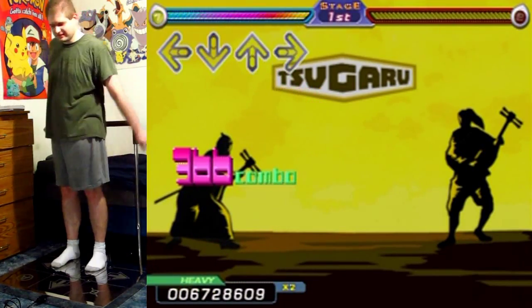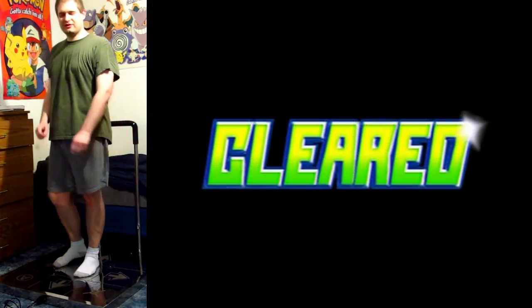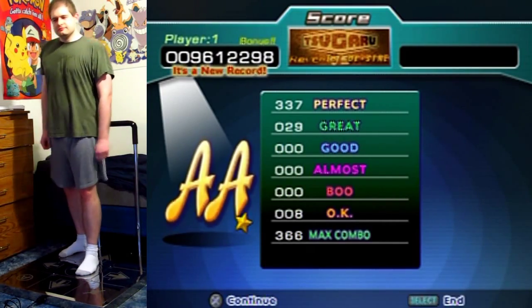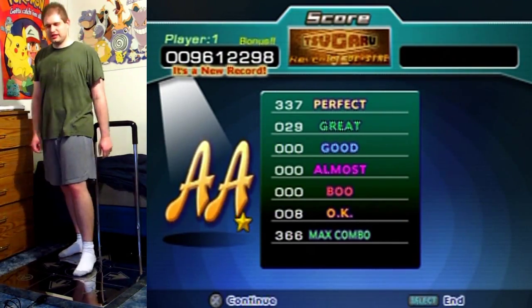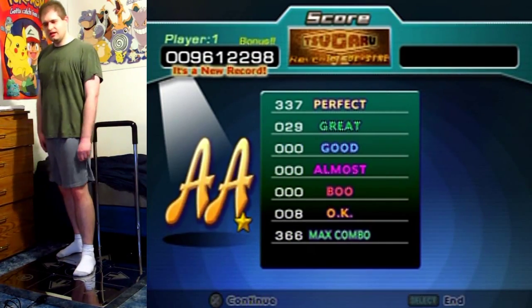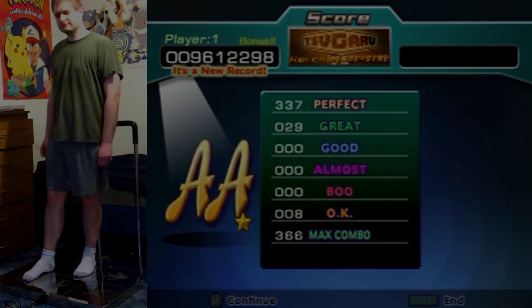Yes! Completed! Got a full combo of it on camera — it's a new record! That is a tricky nine footer. I hope you enjoyed, and I'll see you later!